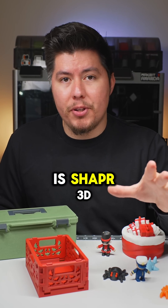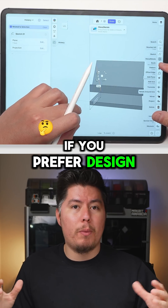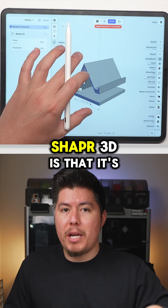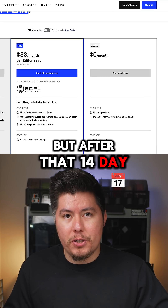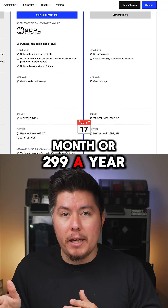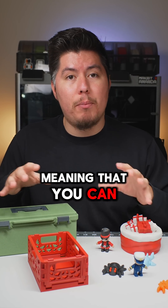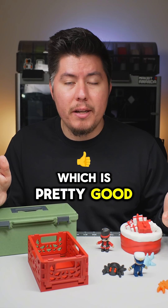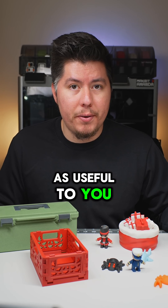The second functional software is Shapr3D. Shapr3D is perfect for a tablet if you prefer to design or model on the go. It's also free with a 14-day free trial, but after that you'll have to pay either $38 a month or $2.99 a year. The main upside is that it's portable — you can model on an iPad. But if you don't care about the tablet features, it probably won't be as useful to you.